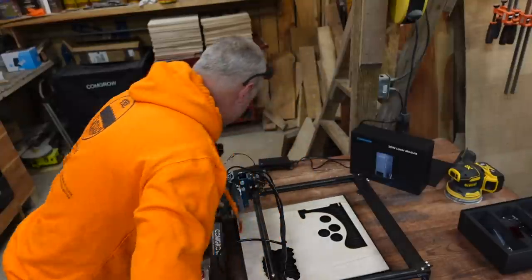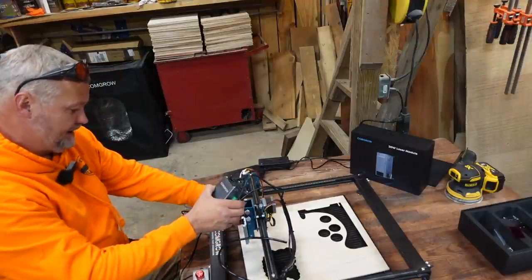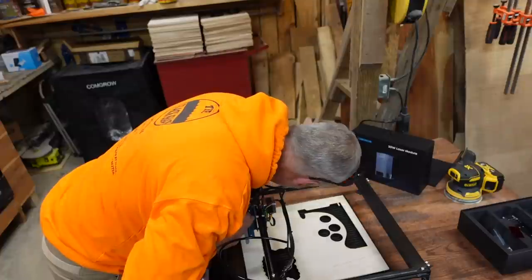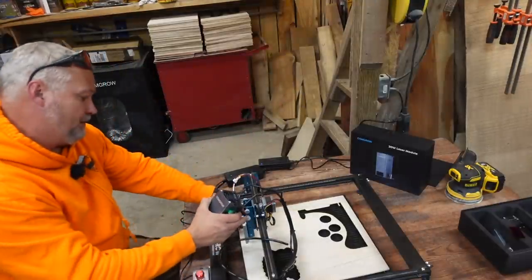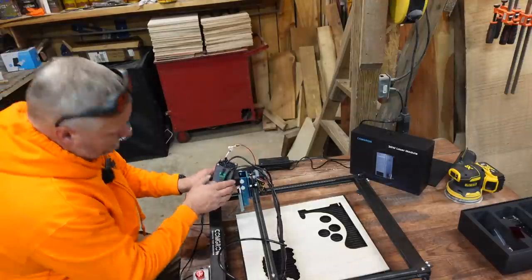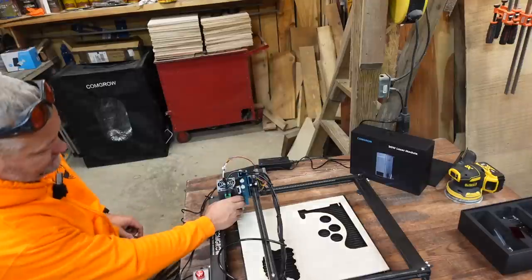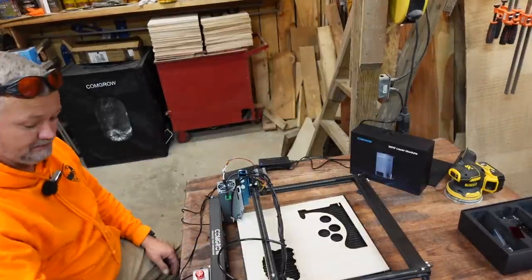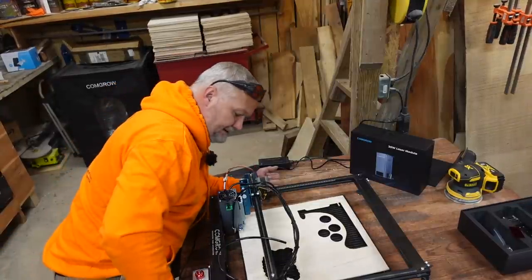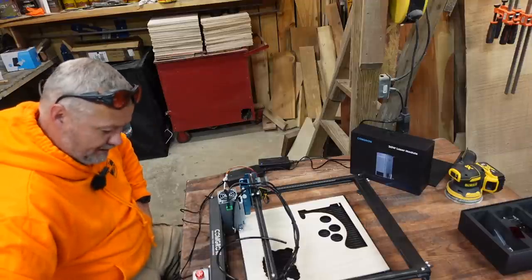So the limit switch is not able to stop the machine. I'm going to take this screw out that adjusts the module and test whether the range of movement will let the homing switches work. Even with the screw out, the limit switch still is not hitting. That's going to be an issue. I'm not a fan of that at all — that's one of the things I like about this machine, the limit switches.